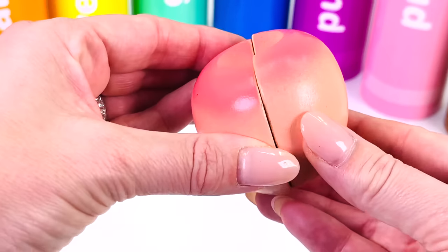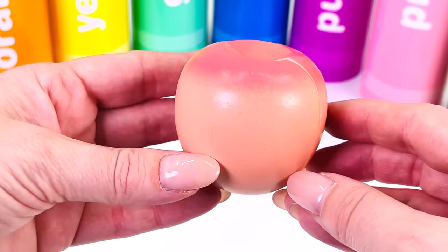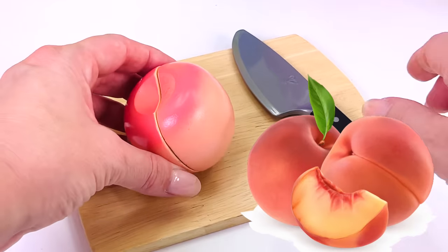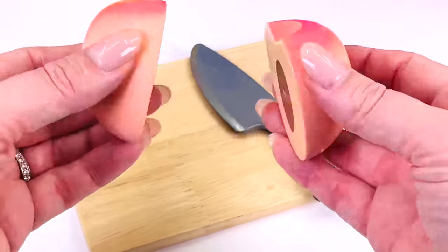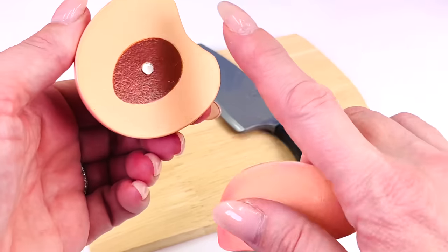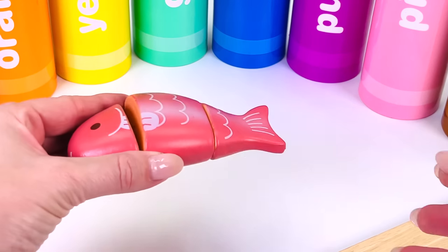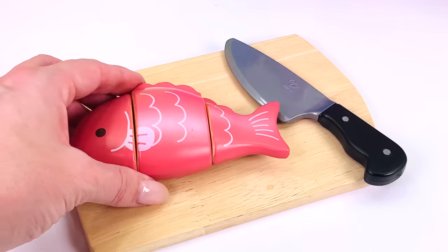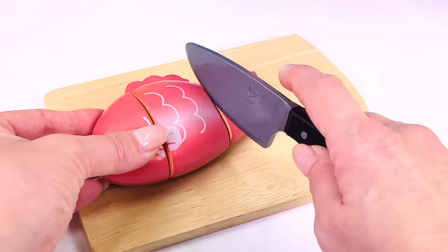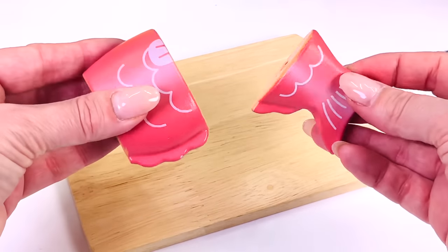What type of fruit is this? It's a peach. A real peach is usually fluffy or fuzzy to touch on the outside. Peaches are a stone fruit because they have a large seed in the middle. What type of fish? This is a pink fish. Let's prepare the fish for cooking. Two slices of fish.